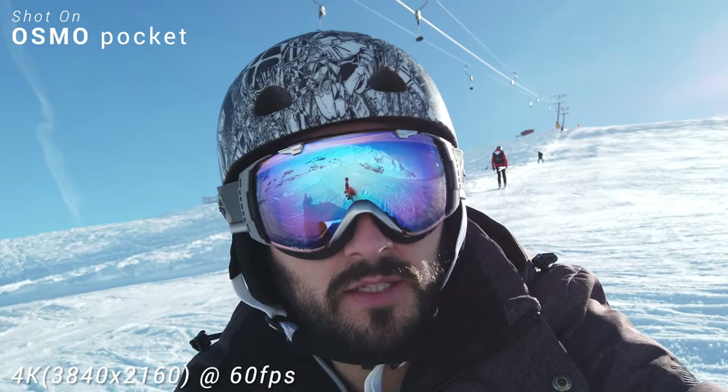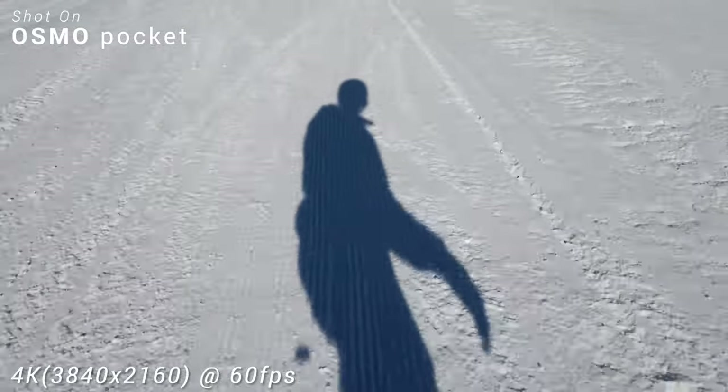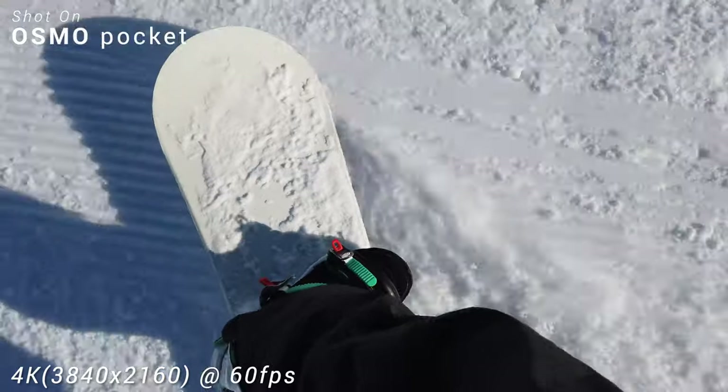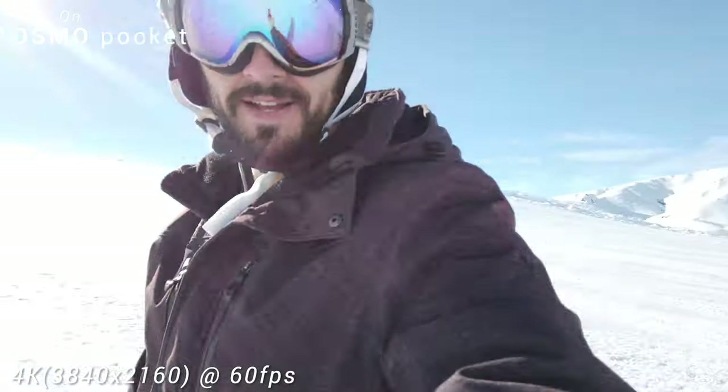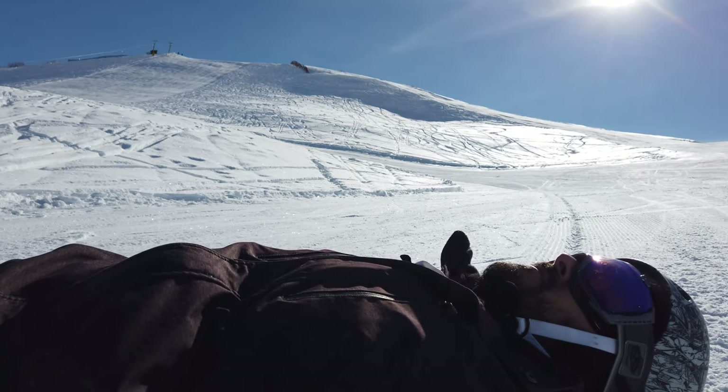I'm here at Road to Run, gonna play around with the Osmo Pocket. I suck at snowboarding — as you can see, I'm really terrible.